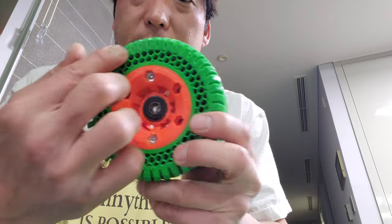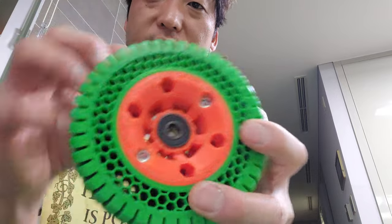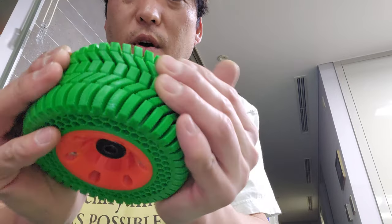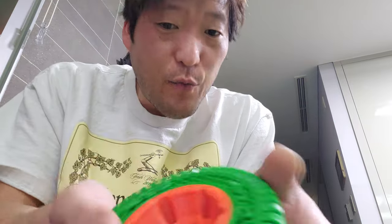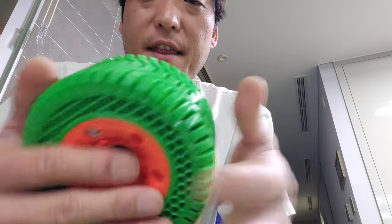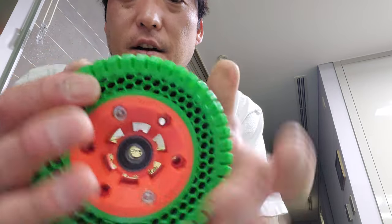They're very solid. Because they're printed this way, the force is going cylindrical, which means it's gonna wear out cylindrically. It's a solid wheel at this point, and the treads are 100% infill, which means it's all plastic on the outside.